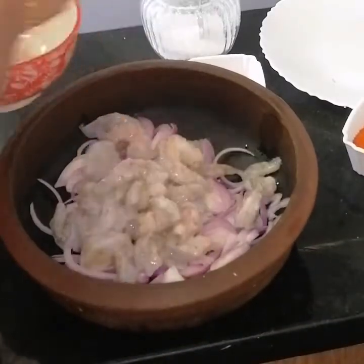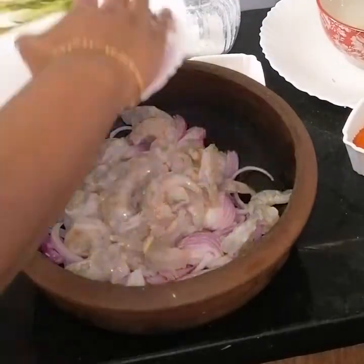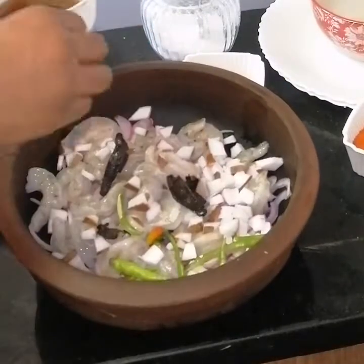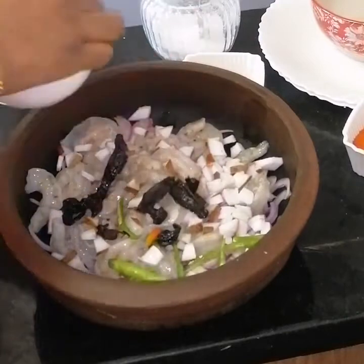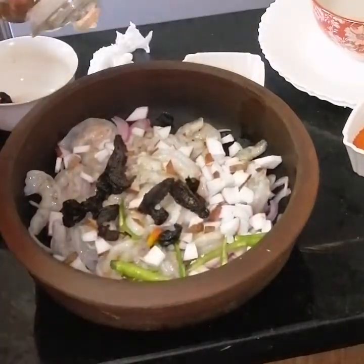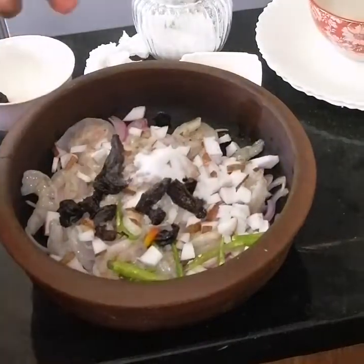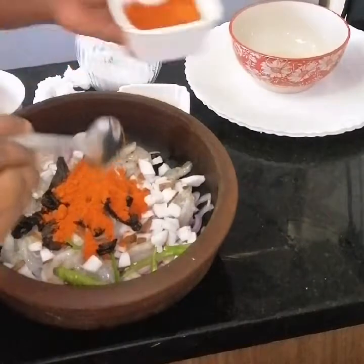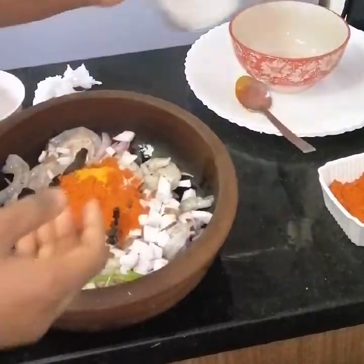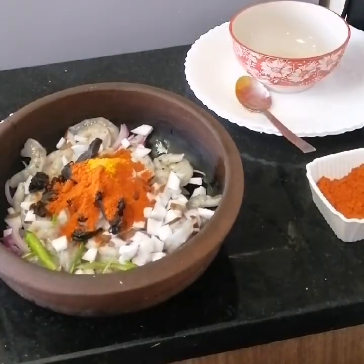Add the ingredients in the pan and mix the ingredients in the pan. Add a tablespoon and then add some salt in the pan.